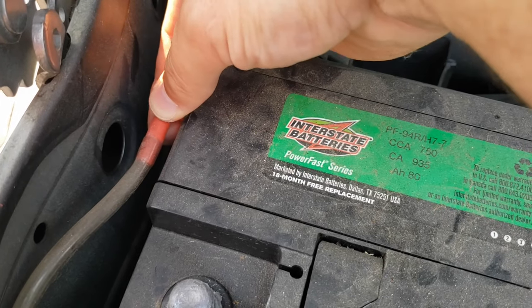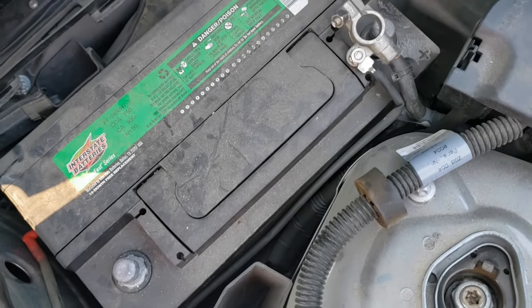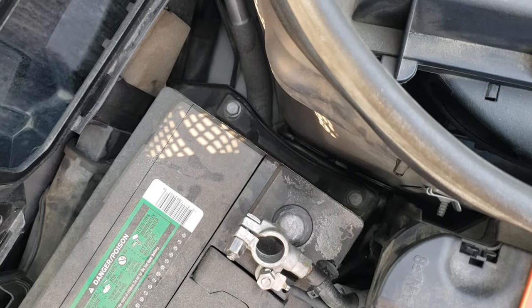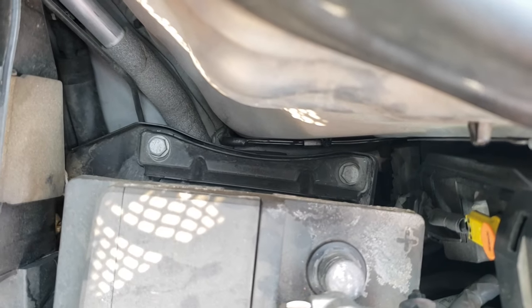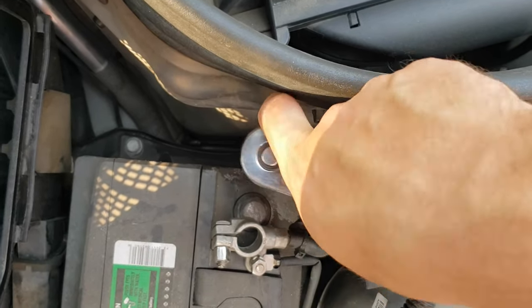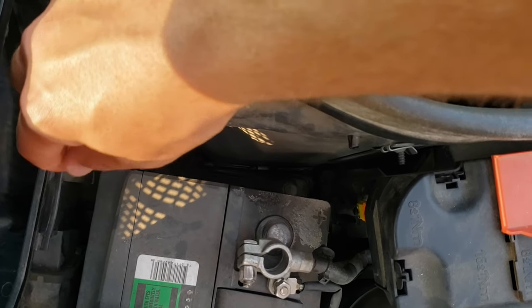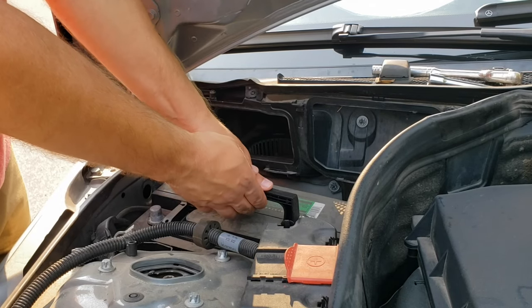Pull out the vent tube on the left side of the battery. Once those are off, you'll need to remove two 13mm bolts on the right side of the battery. Remove the clamp along with the bolts. Remove the old battery and place your new one in its place.